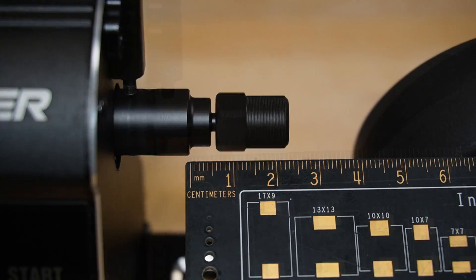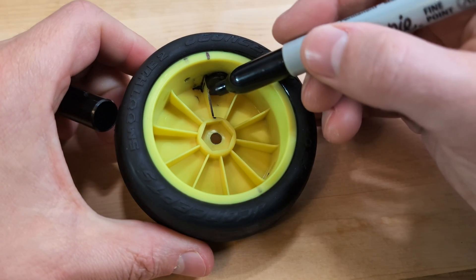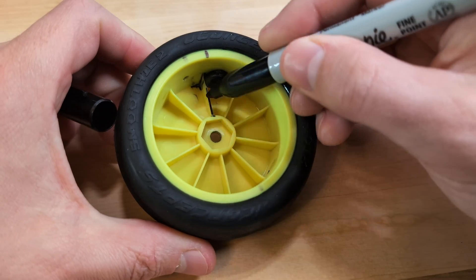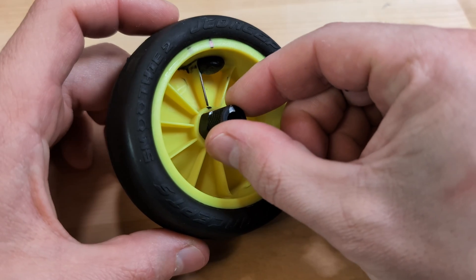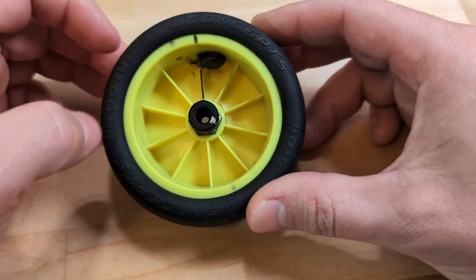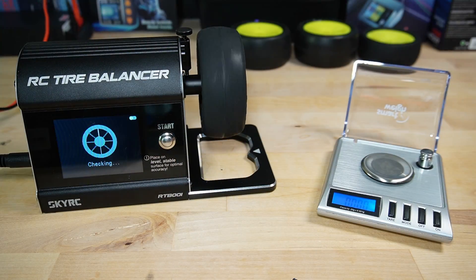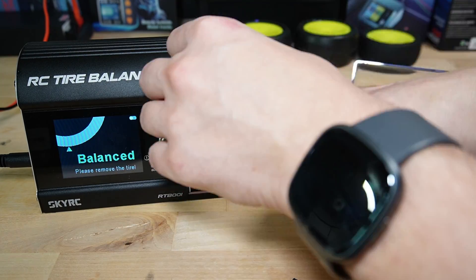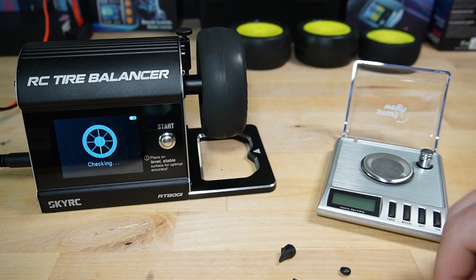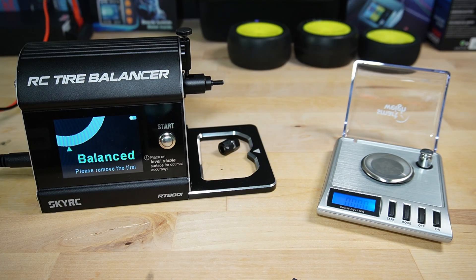We've reached out to SkyRC to let them know about this issue, hoping they can come up with a fix. But while we wait for their response, I recommend a practical approach: mark the wheel and the removable part of the adapter, then experiment by attaching the wheel in three evenly spaced positions relative to these marks. This allows you to observe how the balancing results vary with each position. By comparing the outcomes, you can identify which position requires fewer balancing steps and achieves a more precise balance. This trial and error method saves time in the long run and ensures smoother rides.